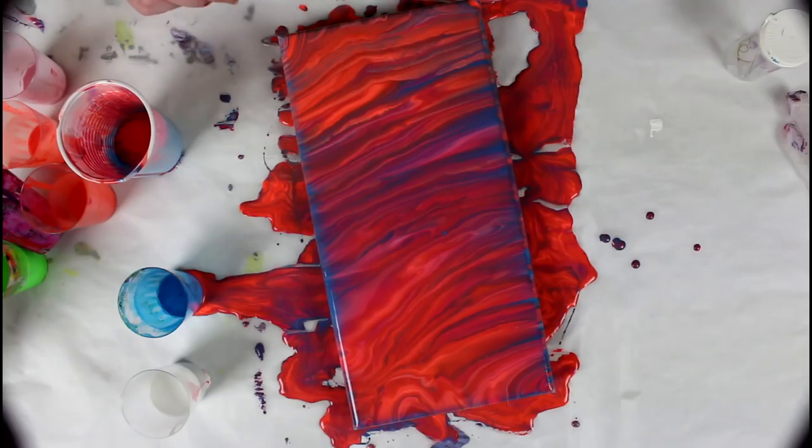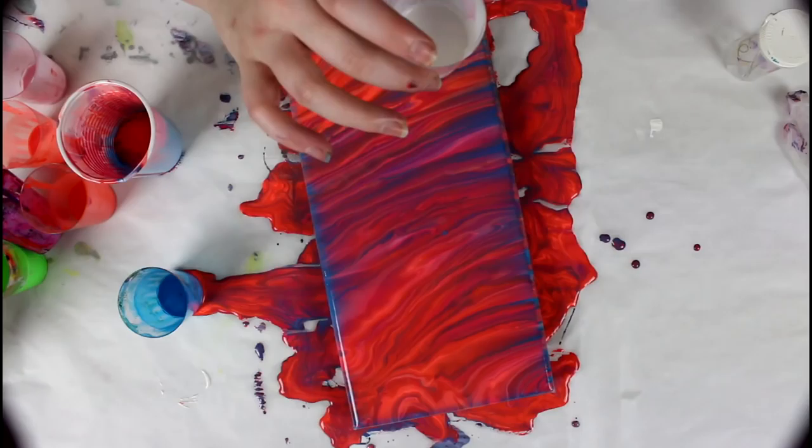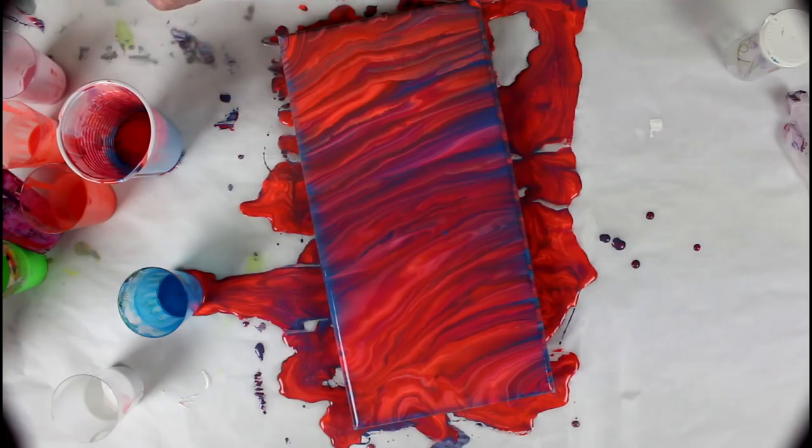I didn't get as many cells as last time because most of my zinc white is still here — I didn't put a lot in my cup because I already had too much paint. But I'm quite happy with the result.